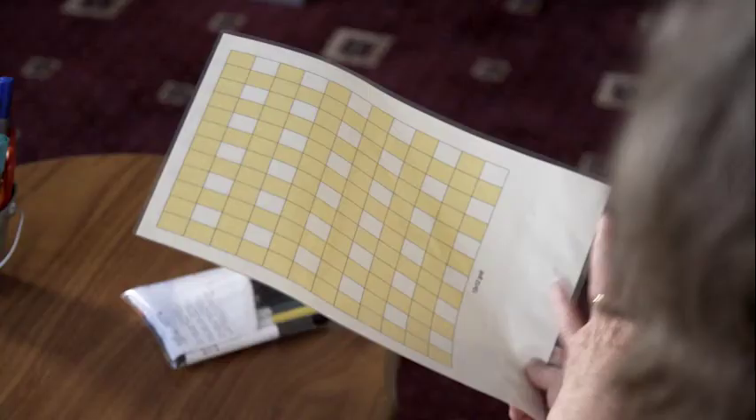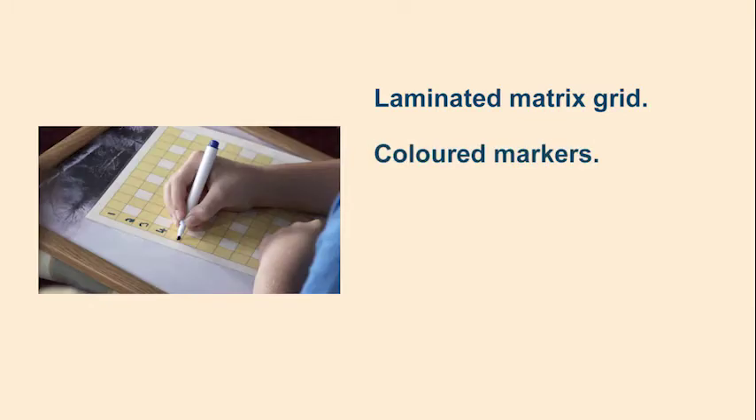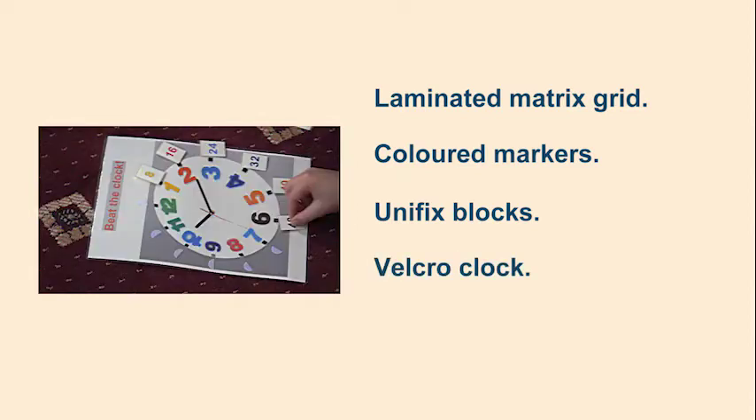Useful equipment for this session might include a laminated multiplication matrix grid, coloured markers, different coloured unifix blocks, a velcro clock and other magnetic resources.